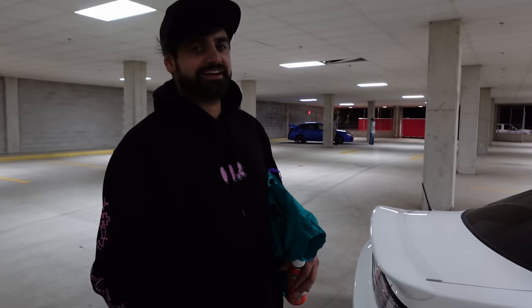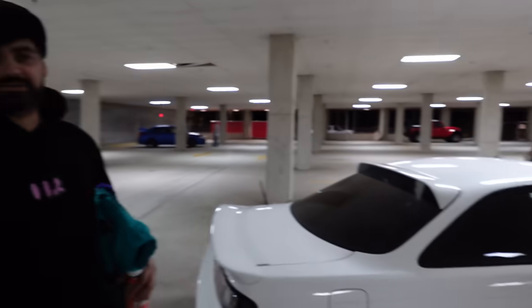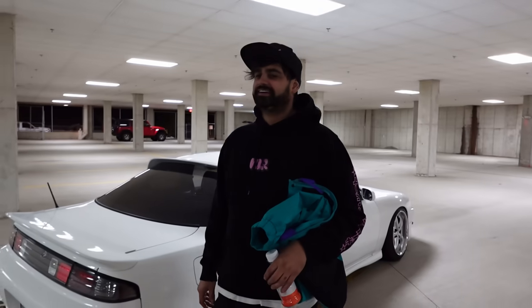Shout out to Tennessee Bill — he did all the paint work. He does a lot of stuff on lifted trucks, paint matching and color coding, and he did an awesome job, smashed this out in under a week. Mad shout out, appreciate it. That's pretty much it — we'll do a bit of BTS and some spicy B-roll shots, get the shoot done and we'll catch up after.